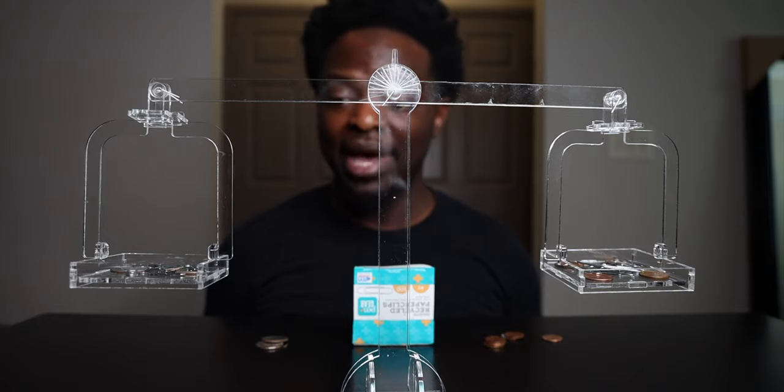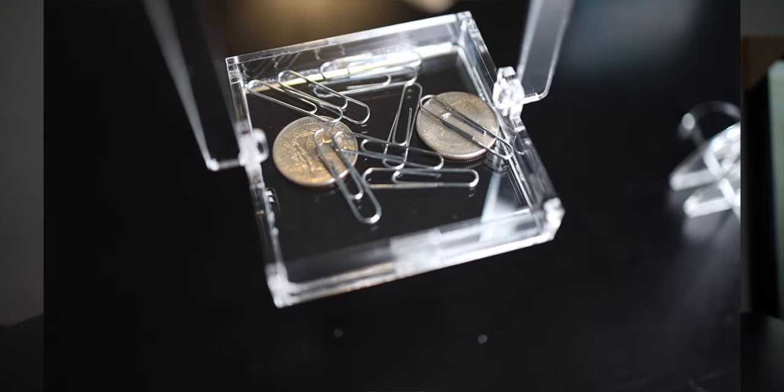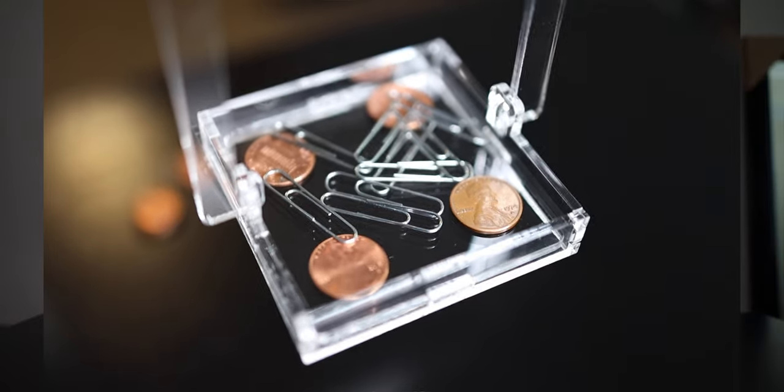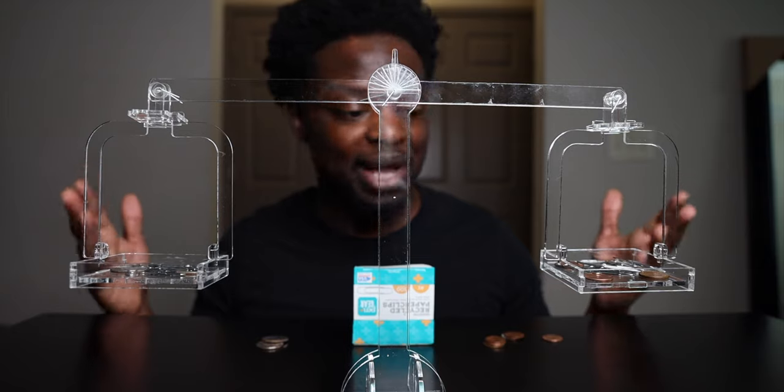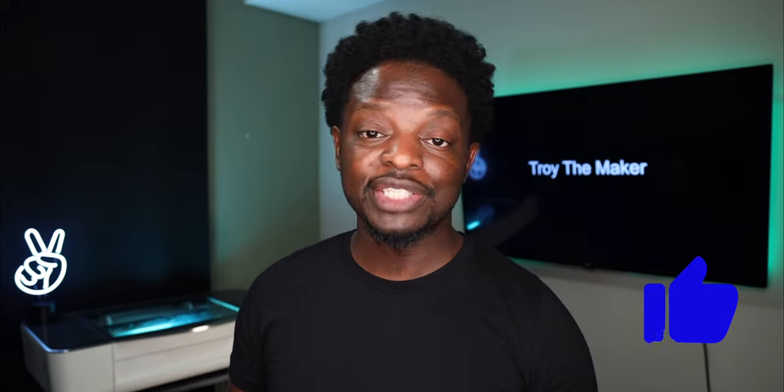Okay, I got it balanced as best as I can. This side has two quarters and nine paper clips, and this side has four pennies and seven paper clips — that's as balanced as I could get it. I'll probably give it to my friend — his kid is really into math and science. If you like this video, make sure you give the thumbs up, it really helps out the channel. See you in the next project.